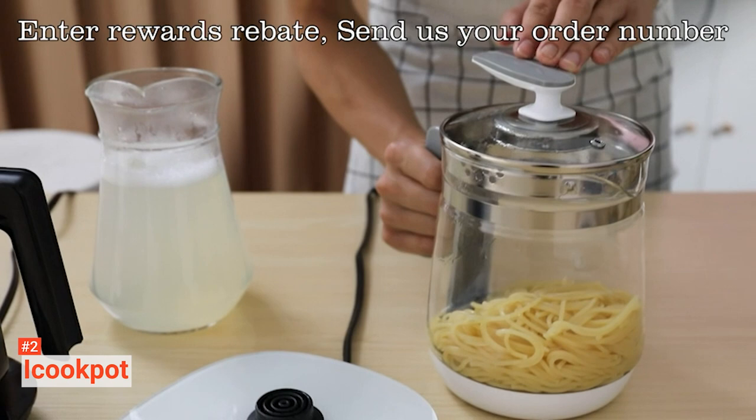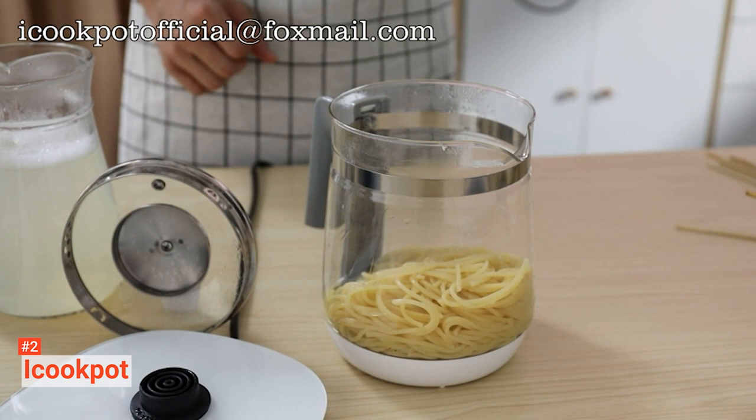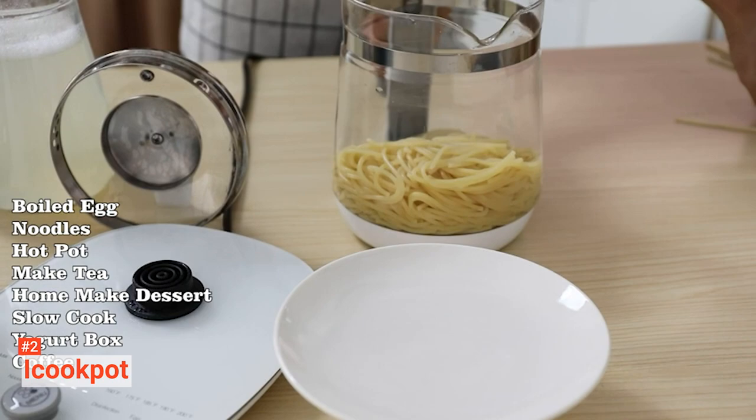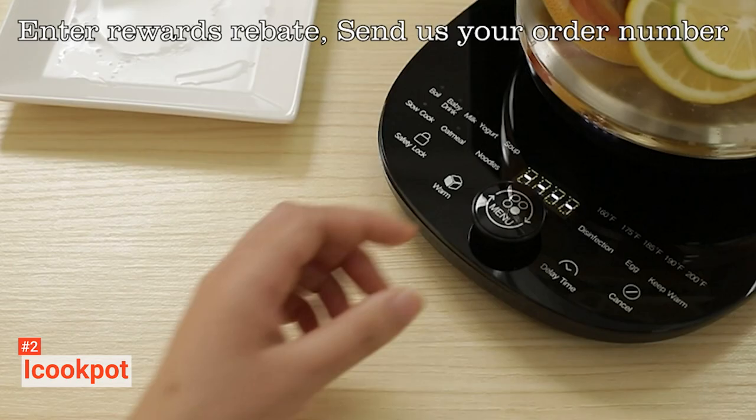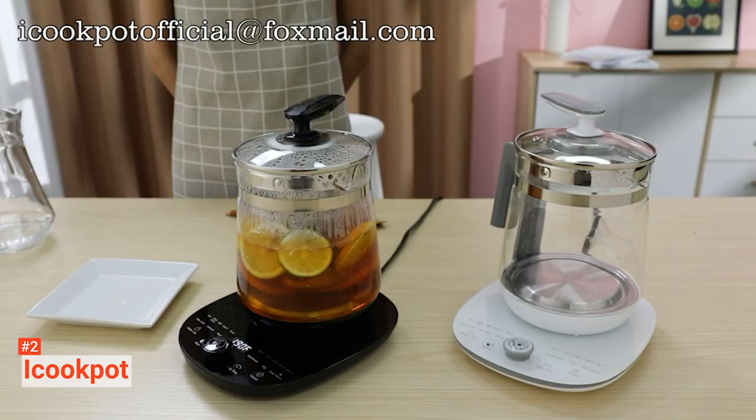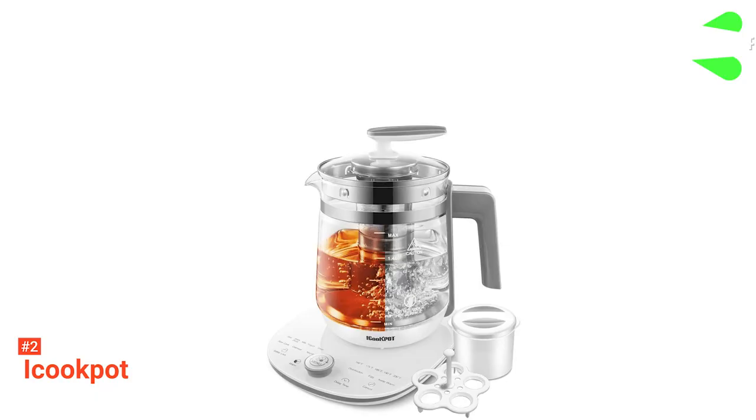This sleek-looking tea maker is simple to use. Just rotate the menu knob in a clockwise or anti-clockwise direction to choose your preferred setting without the hassle of worrying about time or temperature, and then you just have to wait for the device to boil and brew before enjoying a great cup of tea. Furthermore, this product's wide mouth makes it far easier to clean, while its included appliances give some versatility to its use. Lastly, the TUF food-grade borosilicate glass and steel materials used in the construction give this tea maker an extended lifespan within your home.